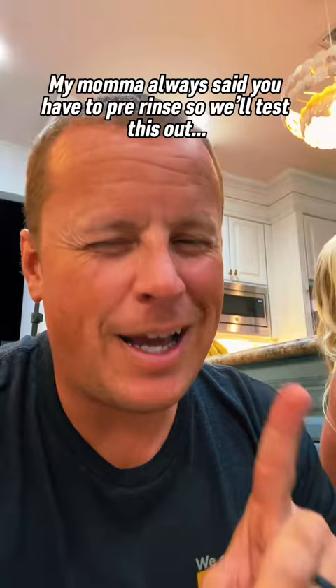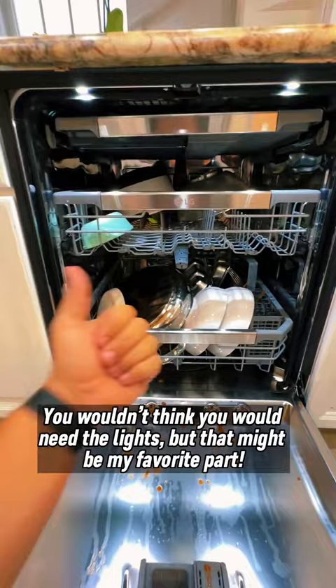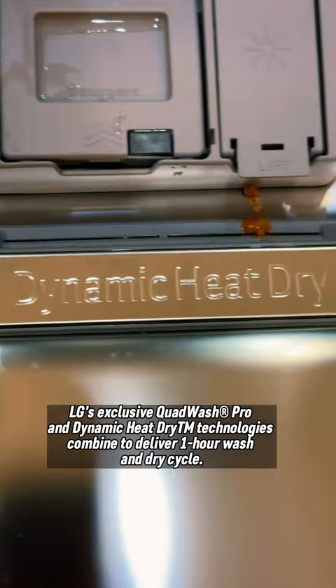And supposedly this thing cleans really fast. How fast? One hour. Alright, we got three rows ready to go in. We also have built-in lights, which is actually a very nice touch. Ready to see these quad jets in action, featuring dynamic heat dry. I don't know, sounds cool.